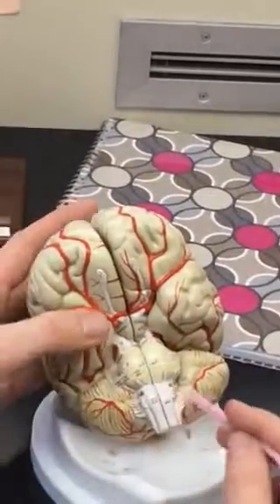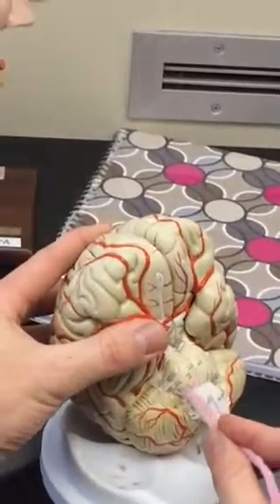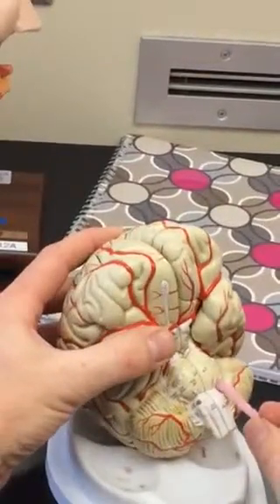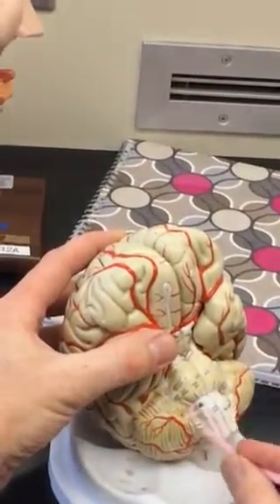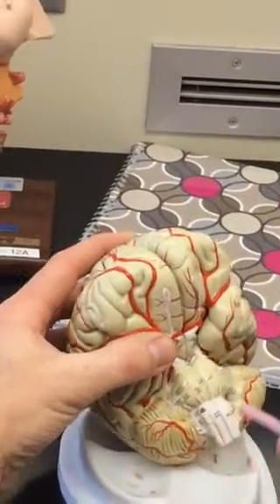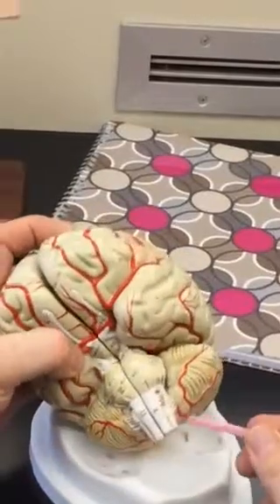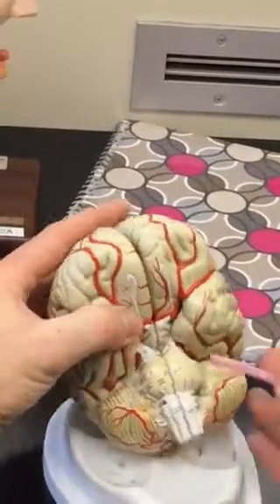Then you go back to the center on the next ring: six, seven, eight. Then you go down: nine, ten, eleven, twelve — on the side here. It's way down here; you can't really see it very well in this model. That gives you the pattern.